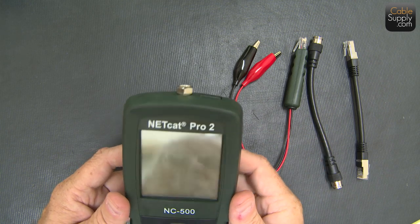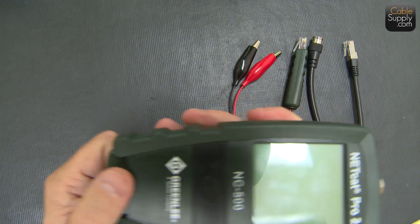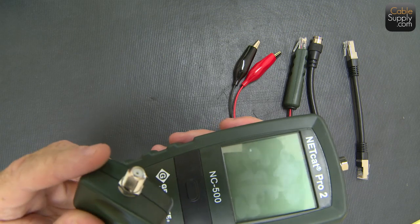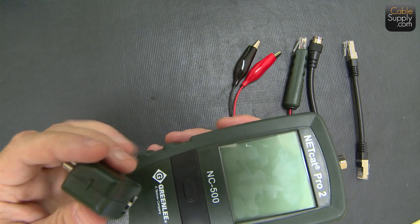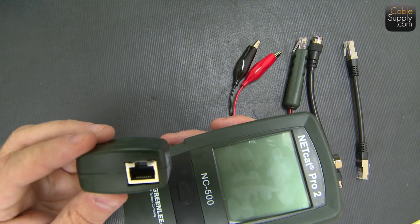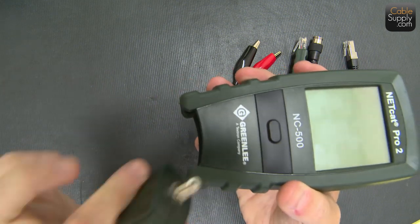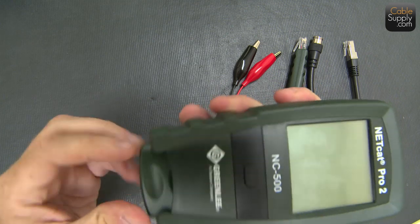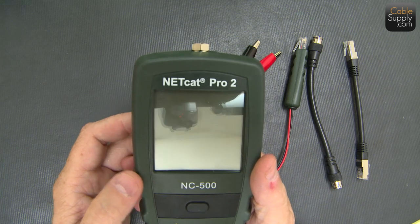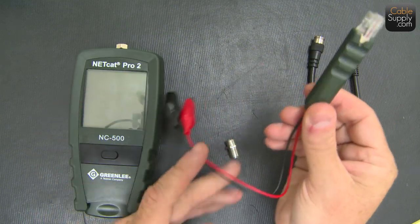Another nice thing I like about this is that the remote — right here — and you have a coax tester. I don't use a lot of coax these days, but occasionally we still have to pull coax. You have your RJ45 that just slides right in here and snaps. I really like that because I don't lose it. Later on I'm going to show you some other adapters that don't come with the NC500 but are in the accessory kit.